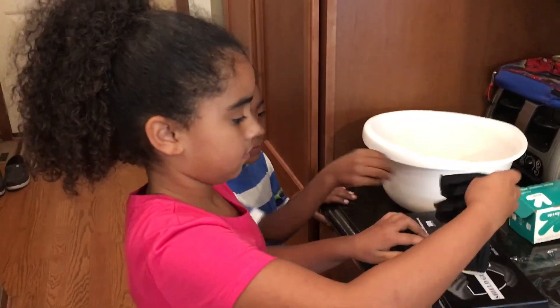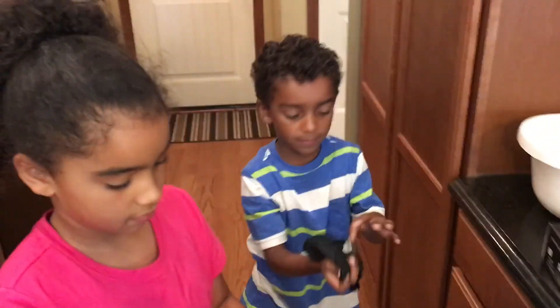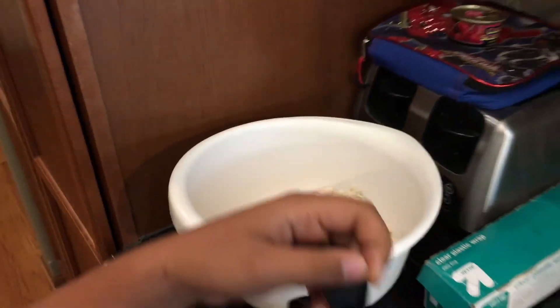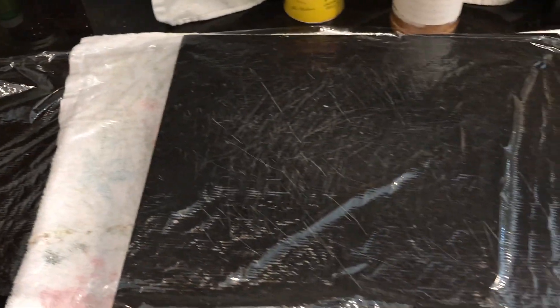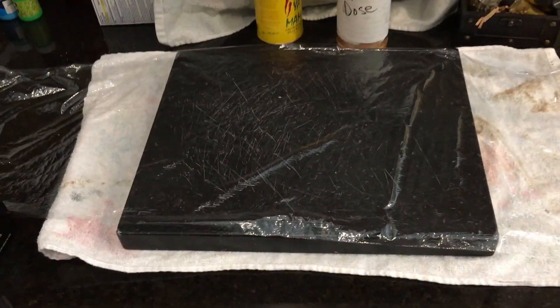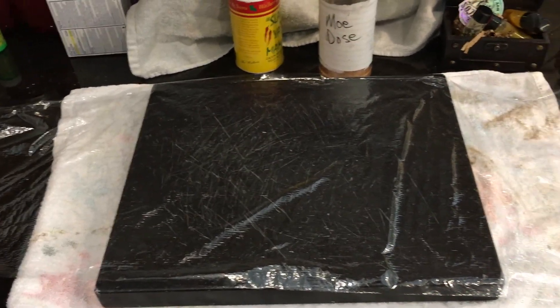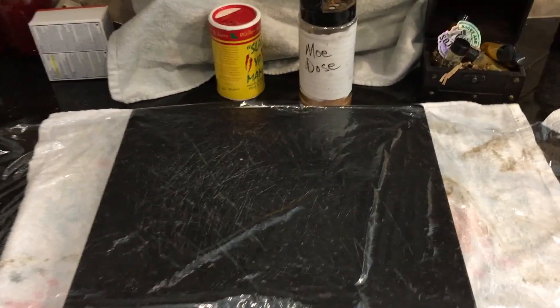The first thing we need to do is grab some gloves — put your gloves on, you need two gloves each. We have the boneless skinless chicken breast here already defrosted and ready to go. We have our plastic wrap laid out here, and we're going to use the plastic wrap in a minute when we hammer the chicken out flat.